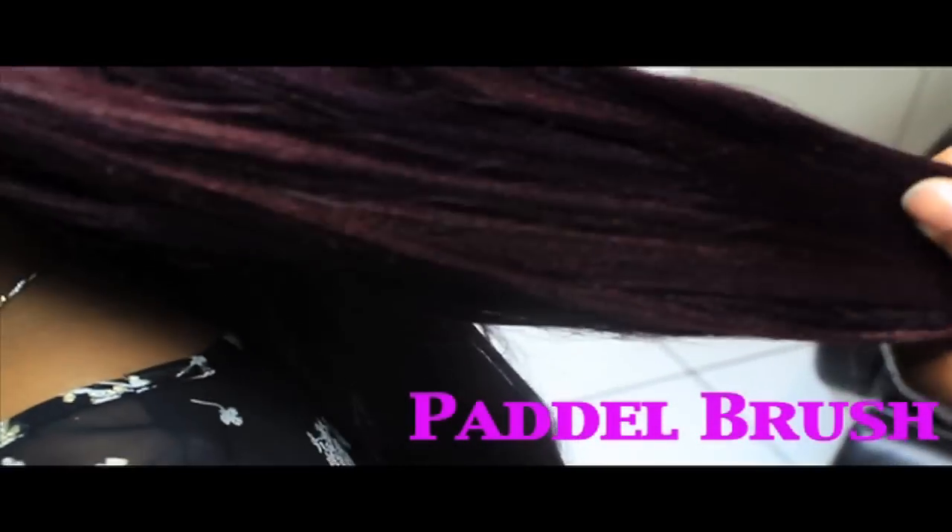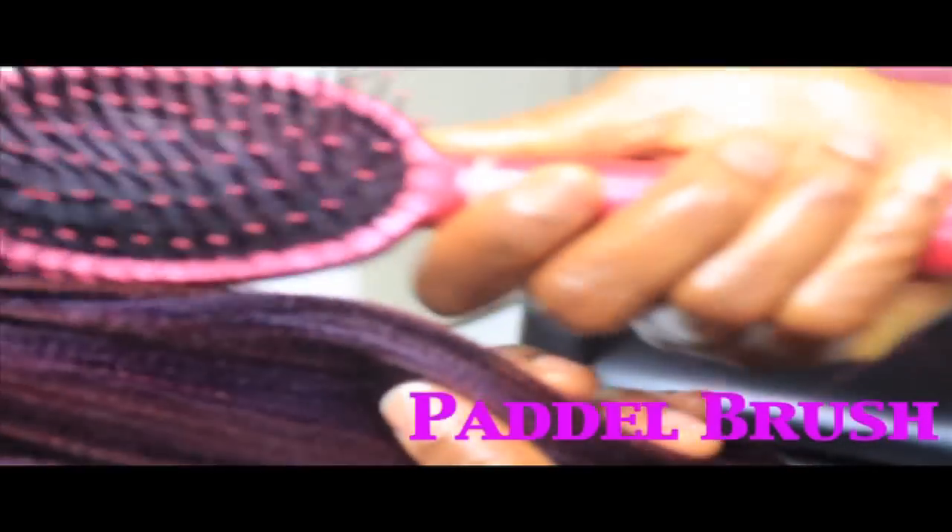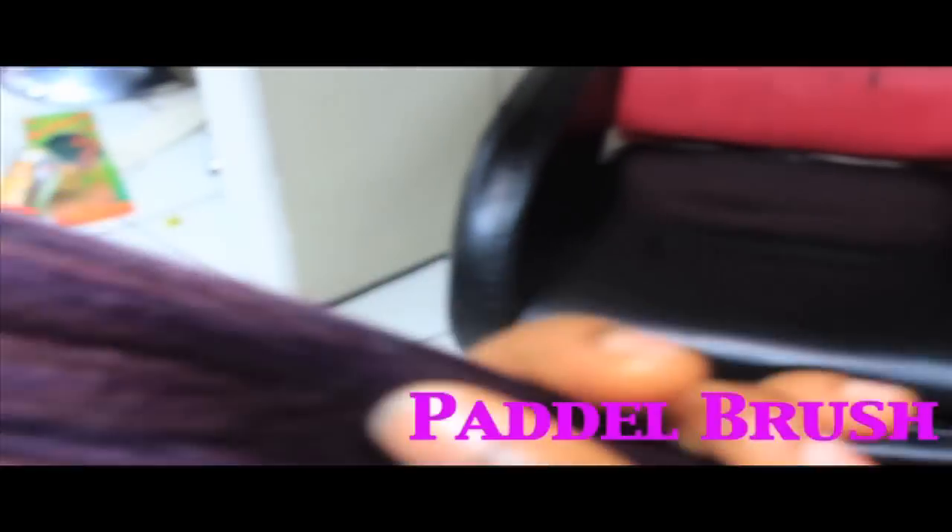Now we're going to pack up this hair. I've had this hairstyle for a long time because I like to pack my hair up in a big way. If you're wondering about the two-tone colors, this is a 99J and a purple color blended together. We're going to brush it now — she's brushing it out with a paddle brush, which is the one with all the spikes.